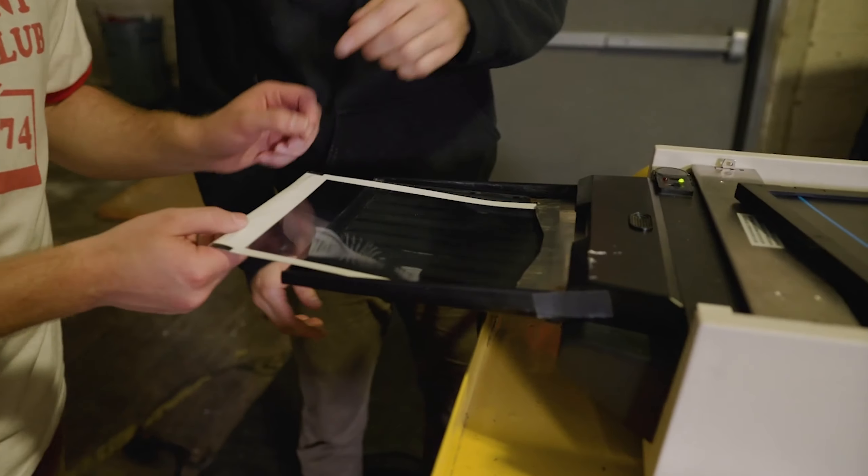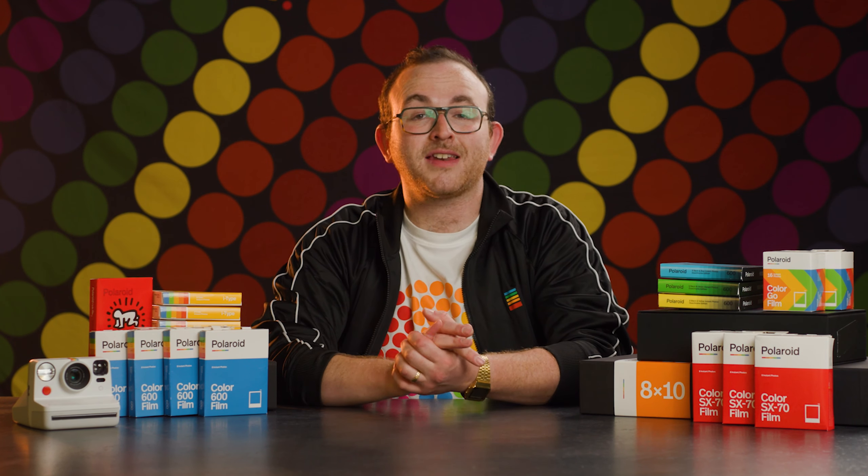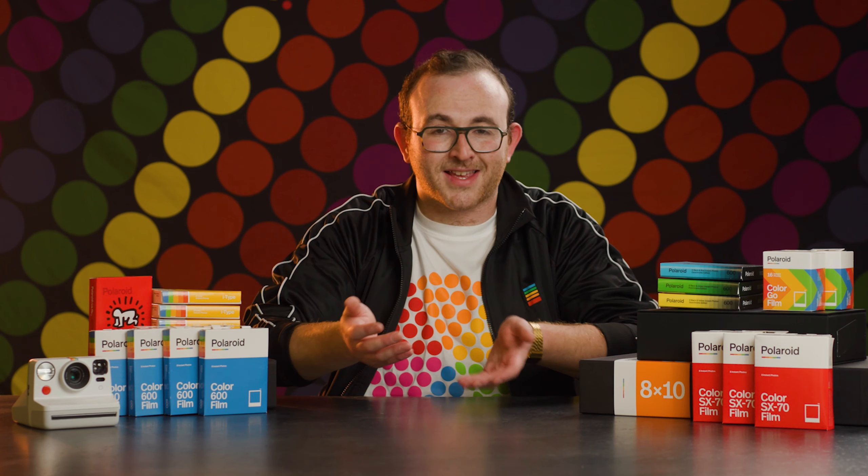Polaroid 8x10 comes in packs of 10 negatives and positives priced at $190 a box, which may seem obscene, but this is actually a steal when you compare it to 8x10 color sheet film like Kodak Portra 400, which is $250 for 10 sheets — and those are just sheets of film. Polaroid's got the positives and negatives in there with the chemical pouches built in, and they're made by hand. Really unique stuff.